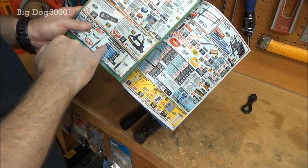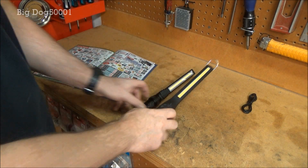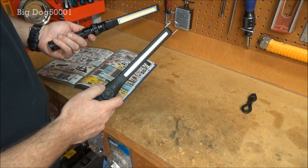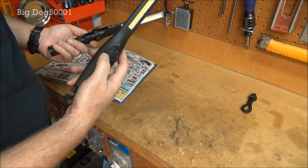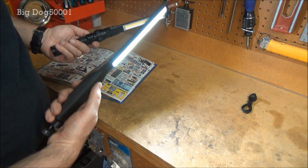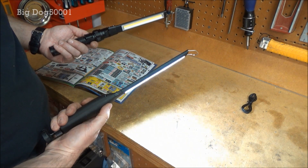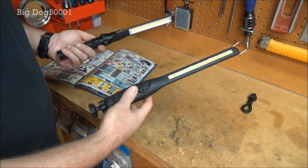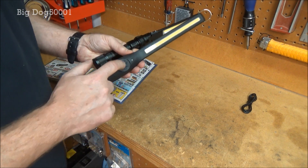For lumens, the Braun Harbor Freight is 390 and the Astro is 410, so that's pretty close. On the Astro you just turn the dial — you can hear it click on — and then you have fully variable brightness, so you can put it however bright you want, just a little bit or a lot. That definitely comes in handy, like for me when I make videos.